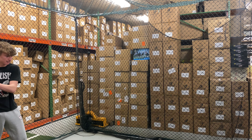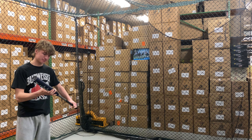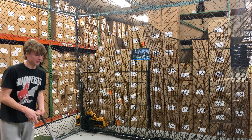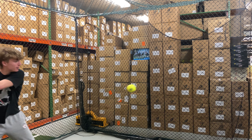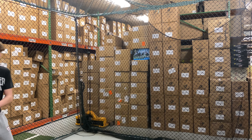Mad Max coming to you live from Closeout Bats, and today we're hitting the brand new Miken Freak 23 Maxload Slow Pitch Bat for USA Softball. This will be the brand new Miken Freak 23, the Maxload Slow Pitch Softball Bat, and this bat will be approved for USA Softball.